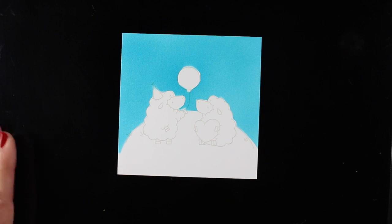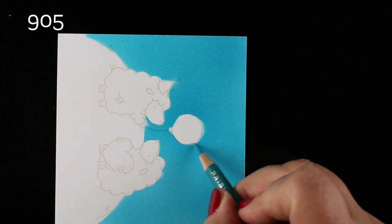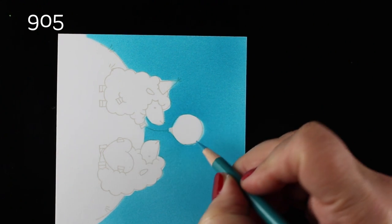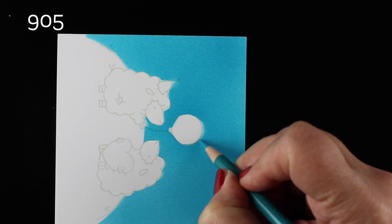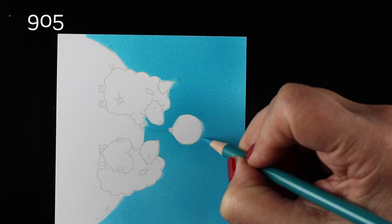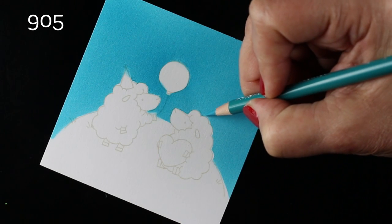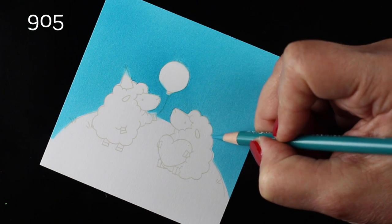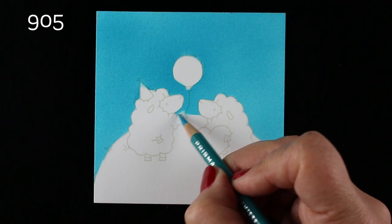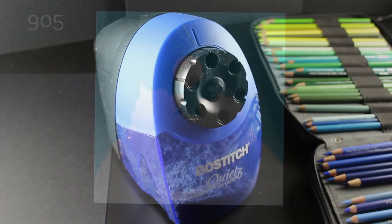I wanted just a nice plain blue sky, something really simple and bright. My masking wasn't perfect — whether it was my trimming or some air getting underneath the edges. But I can go in with my pencil using Prismacolor number 905, which matched it pretty perfectly, to disguise that and go around each of the areas that didn't work perfectly. It was easy, easy, easy to fix and fill in all those areas.